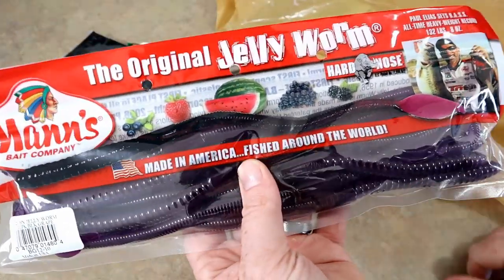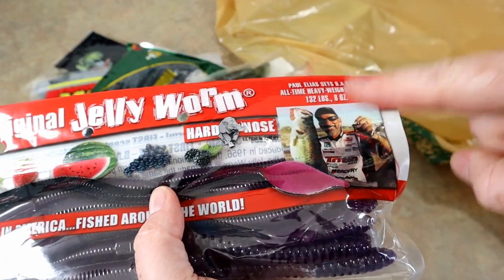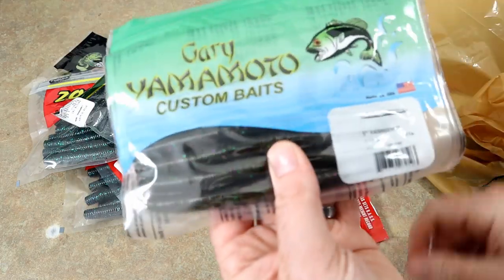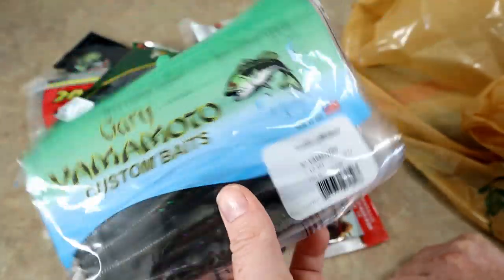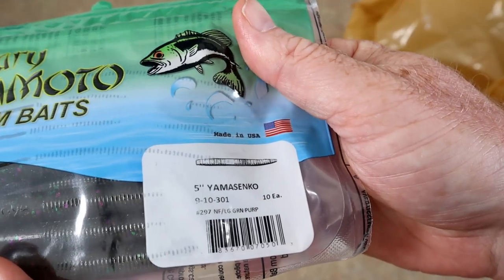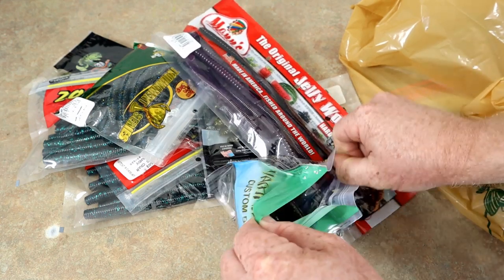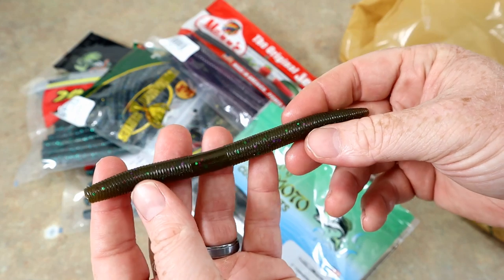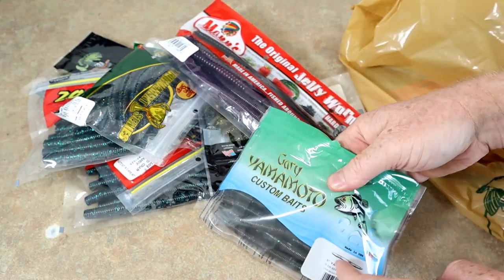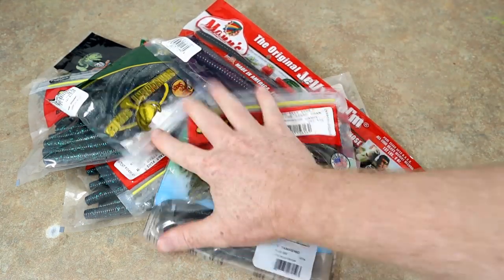One package of baits really isn't enough to do a lot with unless they're these — the Man's Original Jelly Worm. Paul Elias set the record with this, but my boy Terry Scroggins almost had him. I actually allowed myself to spend over seven dollars for some Yamasenkos, but I like this color. It's basically a watermelon candy — a typical Yamamoto color, not a lot of flake, but everyone loves these Senkos.